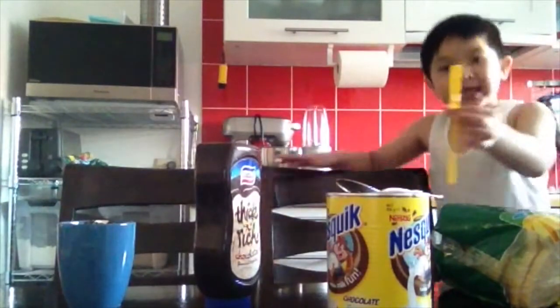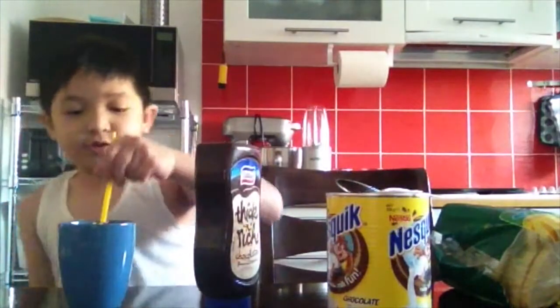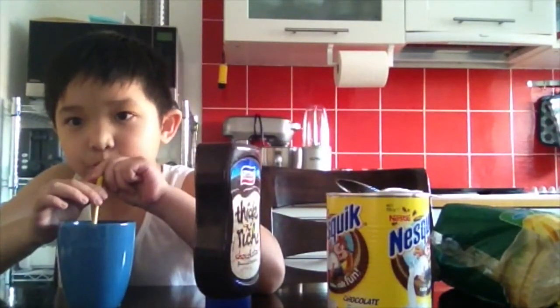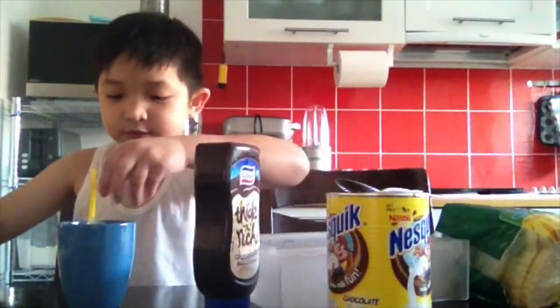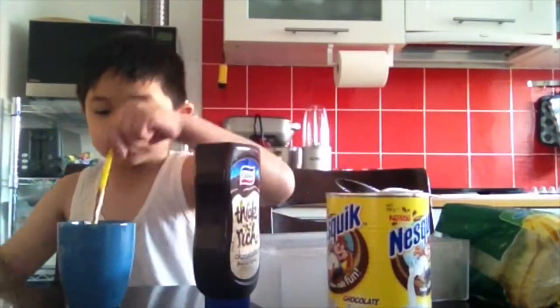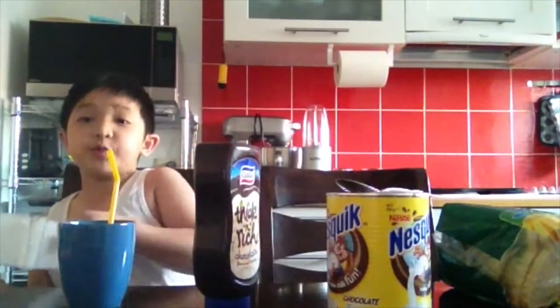Now let's get a straw and let's taste it. Okay, ready? Now let's put this away.